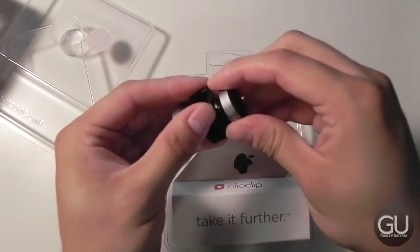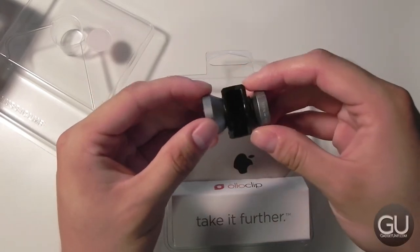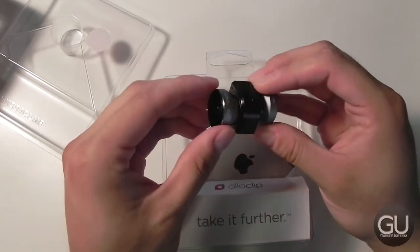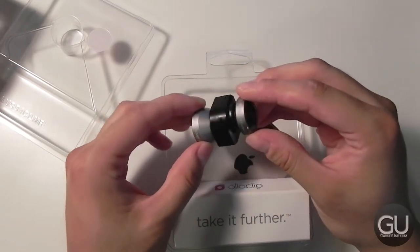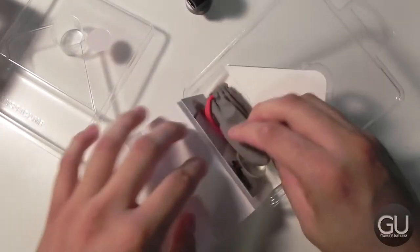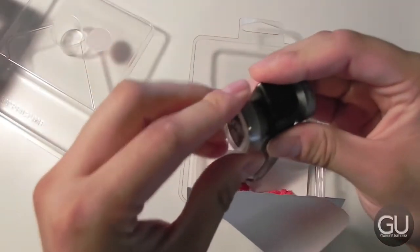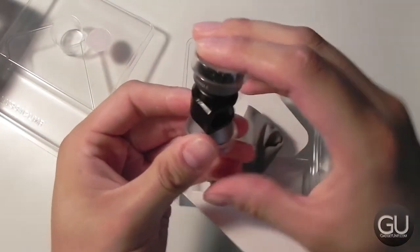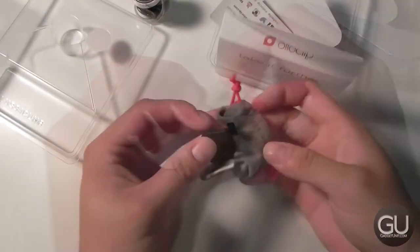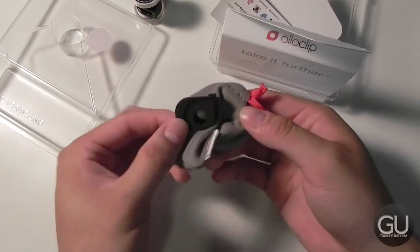The way this works is you just slide it over the camera area on your iPhone 5 and 5S, and it will allow you to take photos using your normal stock camera application, or whatever camera app you'd like, to take some pretty unique and creative photos with your iDevice. Other stuff in the packaging: you get some lens covers to help keep the lenses clean and safe. You also get a little carrying pouch, and within the pouch is a little adapter so you can use this with a fifth-generation iPod Touch.